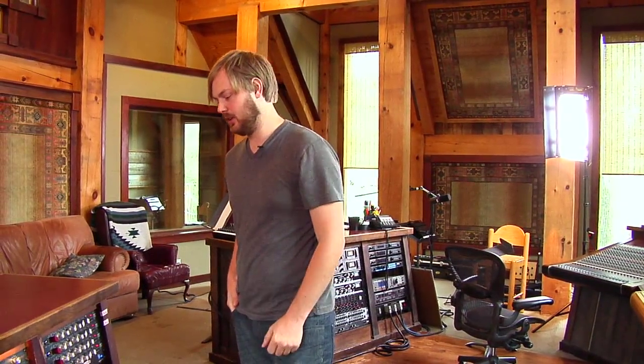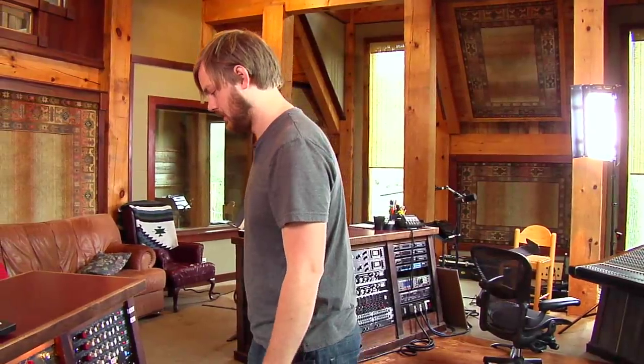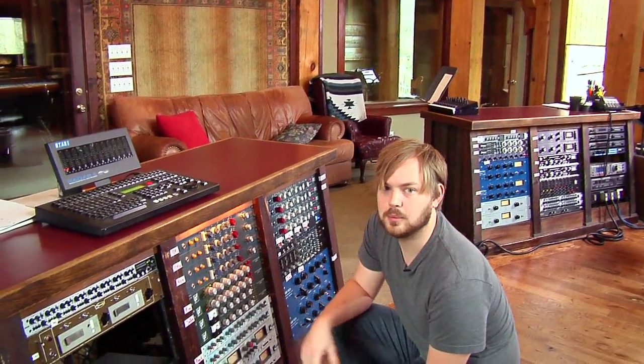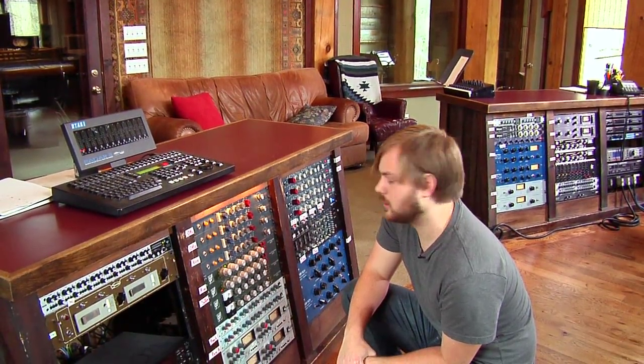Alright, so we've got our mics placed. I've got a drummer in there now. He's going to hit on it and we're just going to turn up the preamp a little bit, get some signal on it and then we'll try to fix the tone, do a little bit of EQing and a little bit of compression.